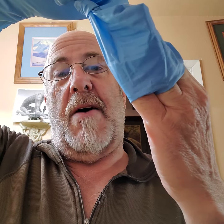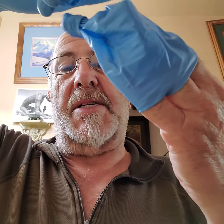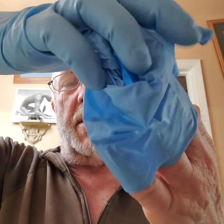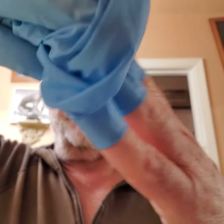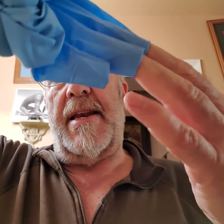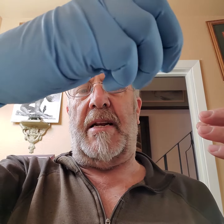You'll notice the glove inverts inside out — that's totally good, because now theoretically that contaminated material is further into the glove. Before I pull it all the way off, I just grab the glove and gather it into my still-gloved hand. Now I have a contaminated glove held inside there.